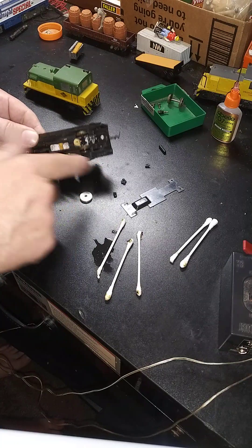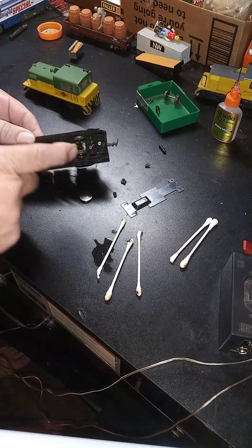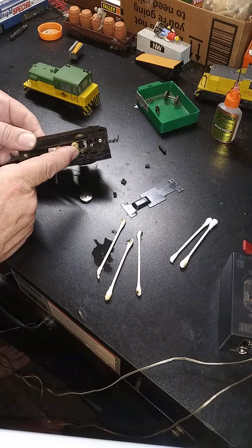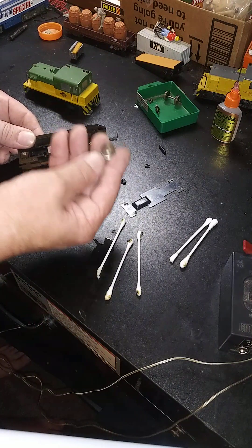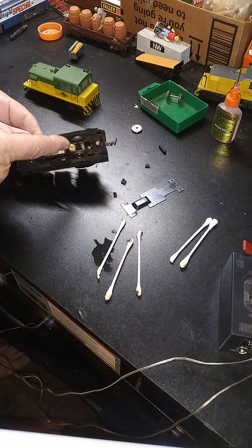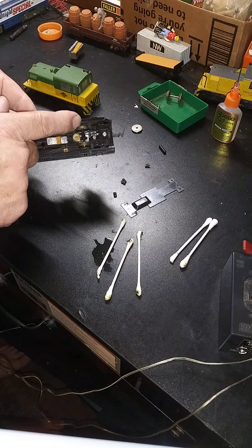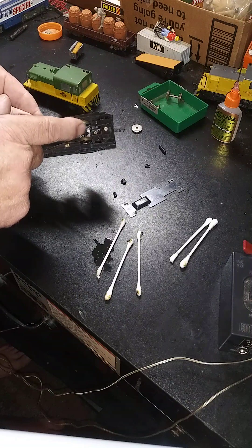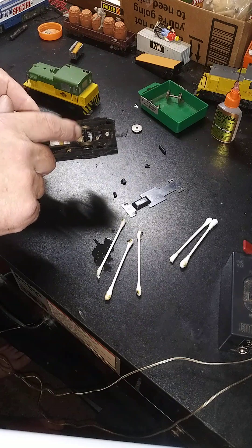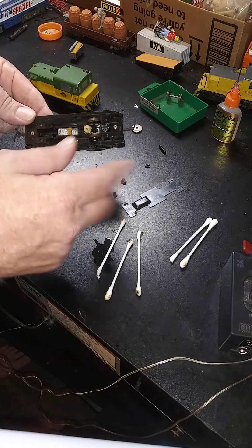Opening it up, turns out the gear was all stripped out — the motor works but the gear's all stripped out. It took a while to find the right size gear. I found the gear but it didn't come with wheels, and I couldn't find the right wheel, so I had to drill out one of the wheels to get it to fit. Now it's all on there and installed, and I put a little dab of glue inside to make sure the wheels stay attached to the plastic gear. We'll let that dry but it should be good to go.